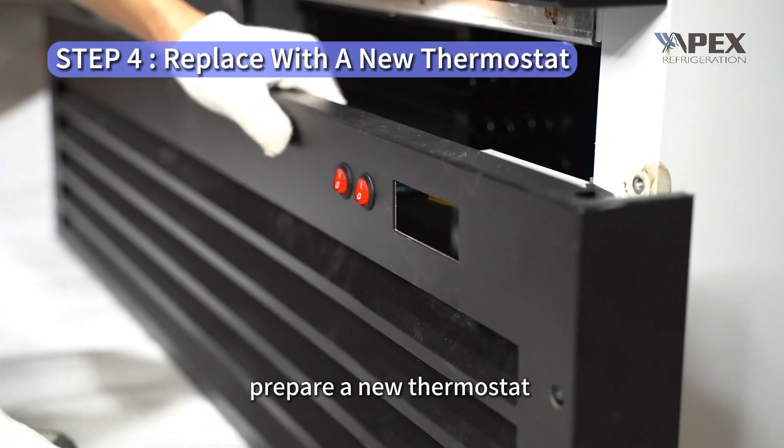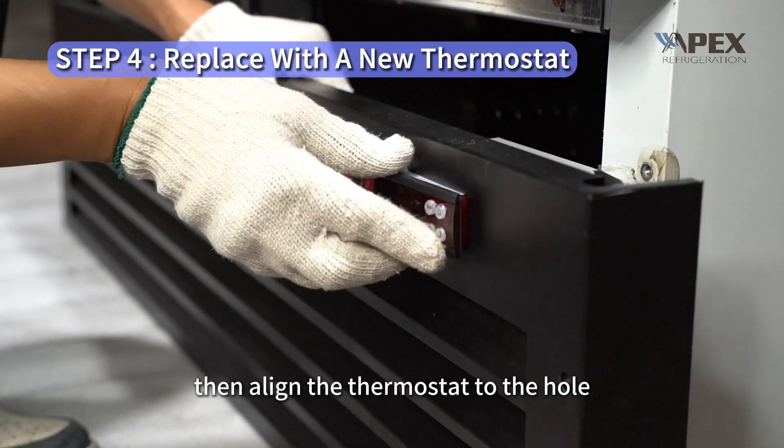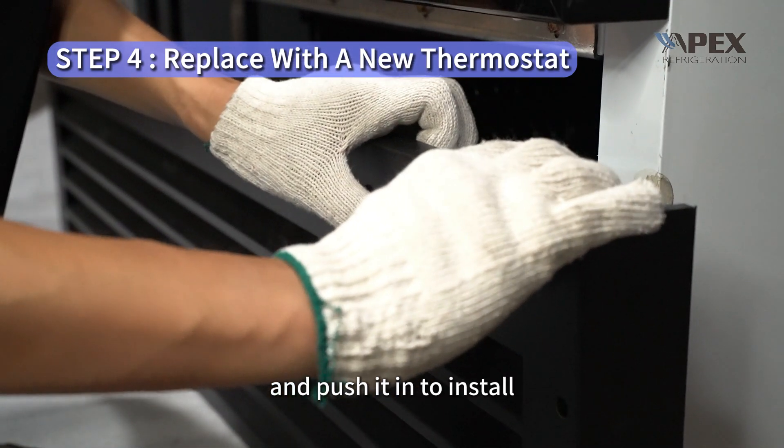Prepare a new thermostat. First remove the thermostat buckle, then align the thermostat to the hole and push it in to install.